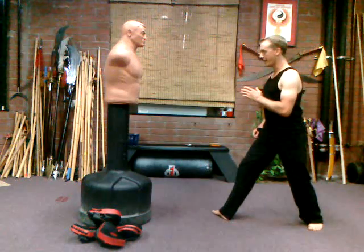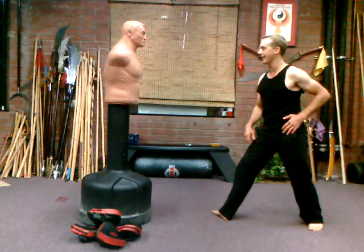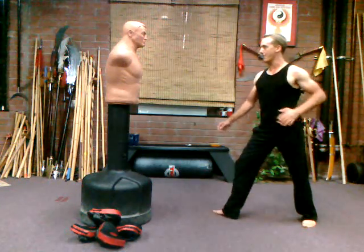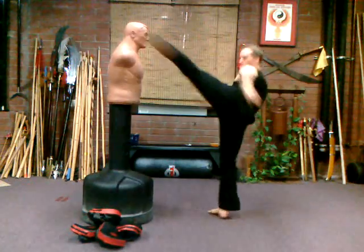From here, pivot your front foot out — same thing, but we're going to snap that kick at the last second, right at our opponent's head. Pivot your foot and at the last second, snap it. Back. Pivot that foot, last second, snap it.